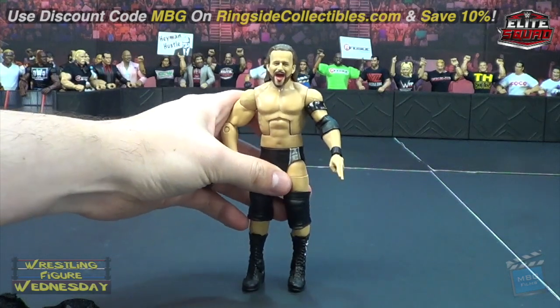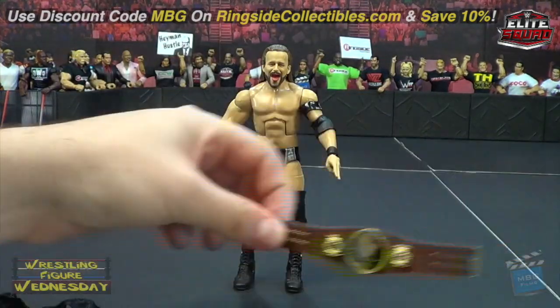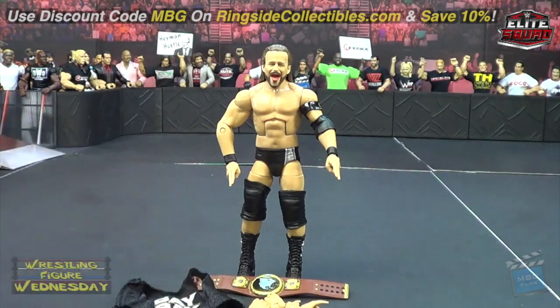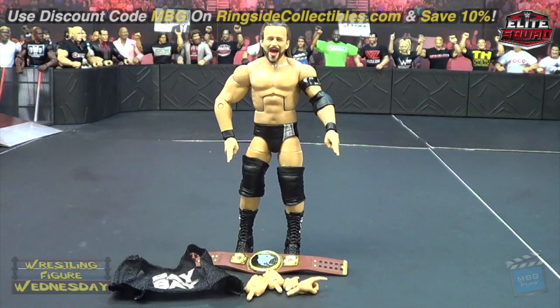So yeah, that is Adam Cole's newest Elite figure. If you didn't pick up the Undisputed Era set you'll want to pick this one up, and I know a lot of people will especially for all the accessories and the belt. Be sure to get him over on Ringside if you don't want to wait to find him at retail — it'll be quite a while, probably close to holiday time. Thanks for watching — be sure to like Wrestling Figure Wednesday on Facebook to suggest future reviews.